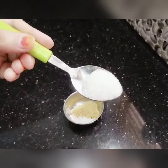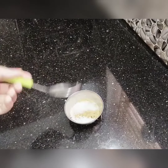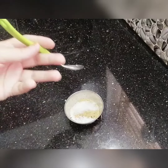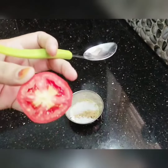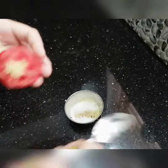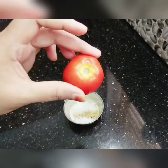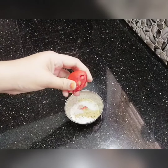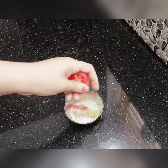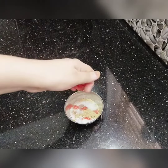It will have a scrubbing effect. A teaspoon of pinyin is used to remove dead cells. 1 teaspoon of pina, 1 teaspoon of liquid powder.